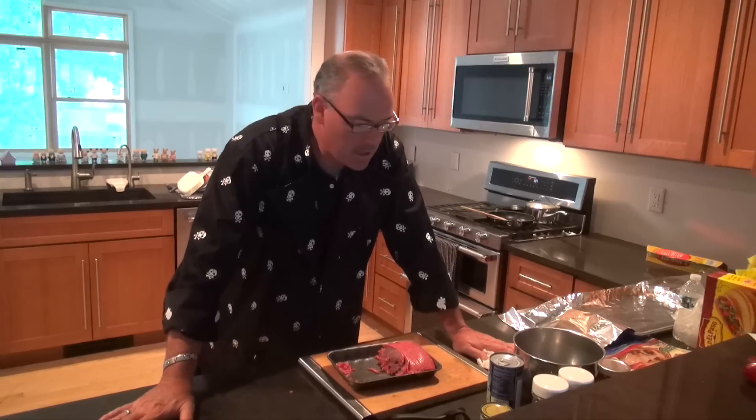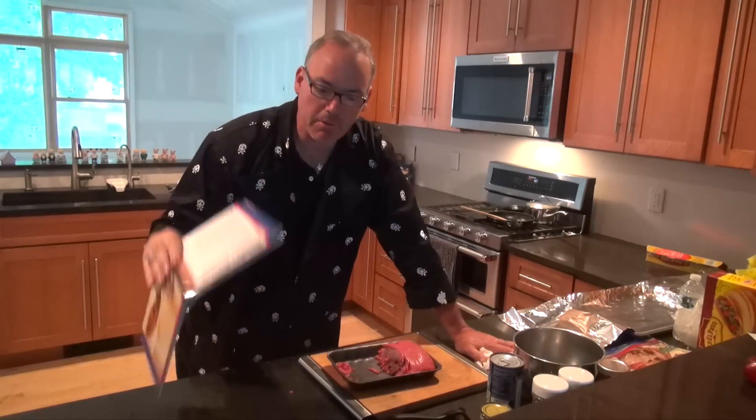Hey chefs, how's it going? Welcome to Sweet Willy's Kitchen. Today, while we're waiting for the java jiggle to get itself taken care of, we figured we'd make some dinner and we're going to pull another recipe out of the Star Wars cookbook. Today it is going to be Gritos Burritos.